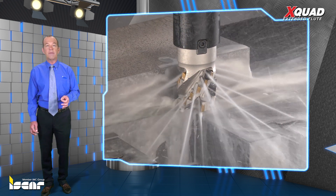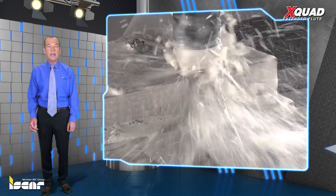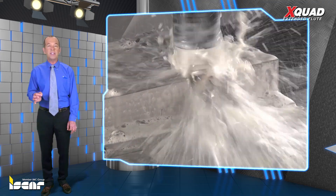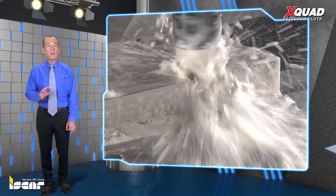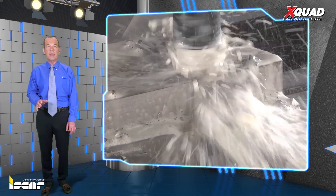The SDK HP cutters have coolant nozzles for high pressure coolant supply (HPC) through the cutter body, with coolant channels directed to each insert cutting edge. This dramatically improves chip evacuation effectiveness and temperature stability in the cutting edge.